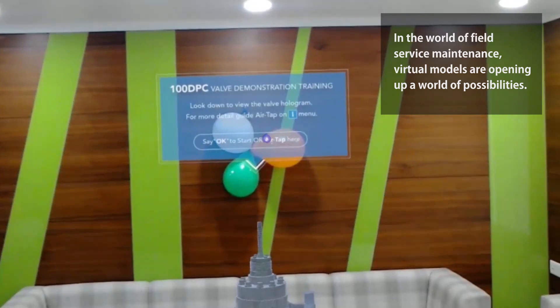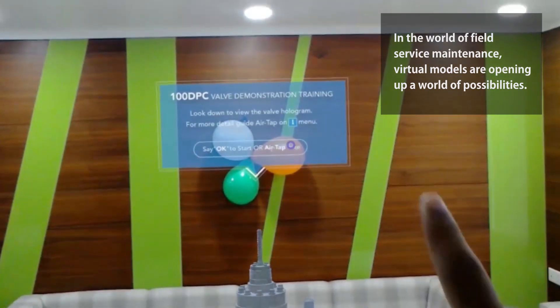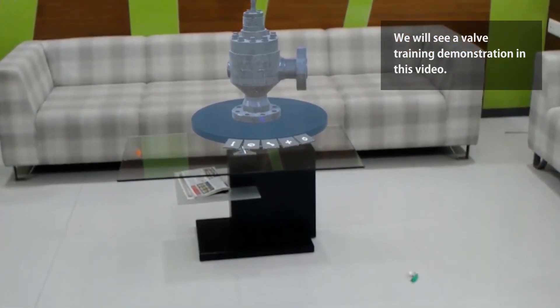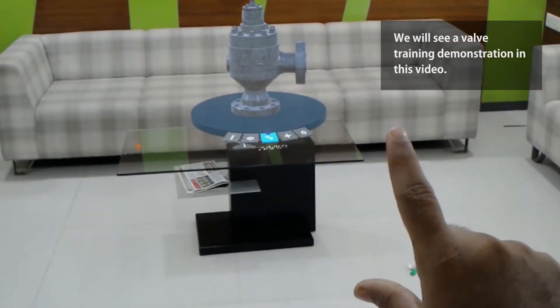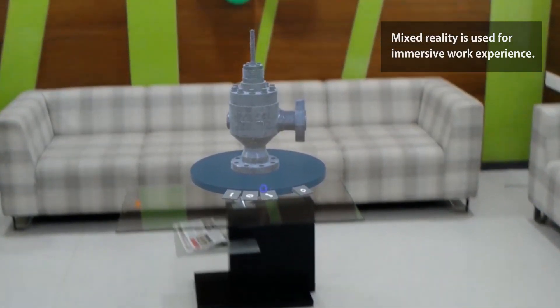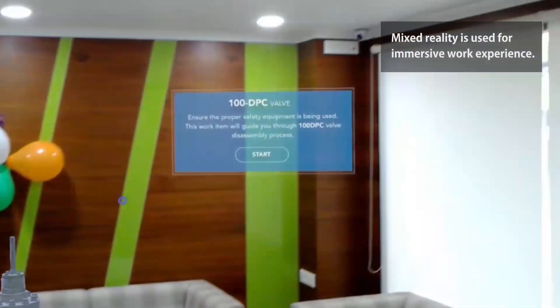100 DPC valve demonstration training. Look down to view the valve hologram for more detail. Air tap on the menu, or say 'OK' to start. Ensure the proper safety equipment is being used.